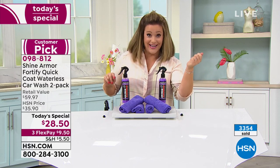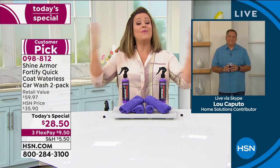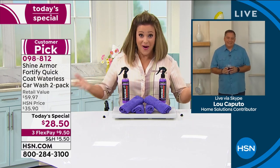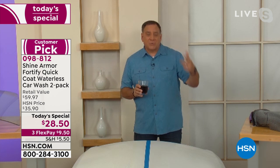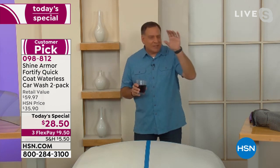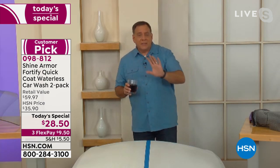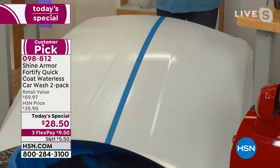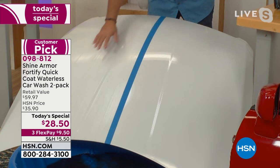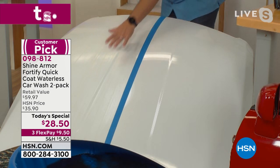You don't need water, a bucket, a hose, a separate polish, or a separate ceramic — Shine Armor has all of it through ceramic nanotechnology. Here's an example: even a hood that looks perfectly clean can have swirls and micro abrasions in the paint. The untreated side versus the treated side shows a dramatic difference.